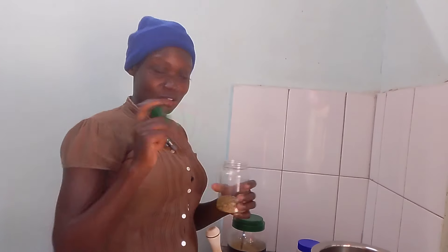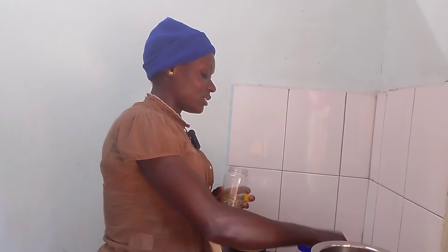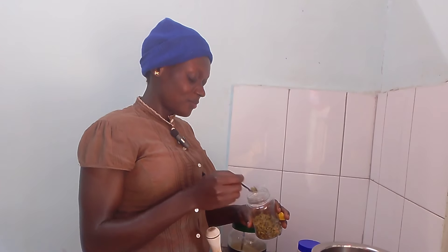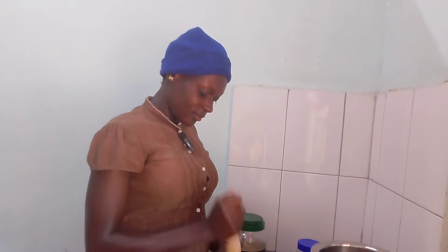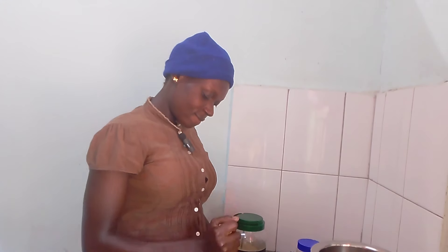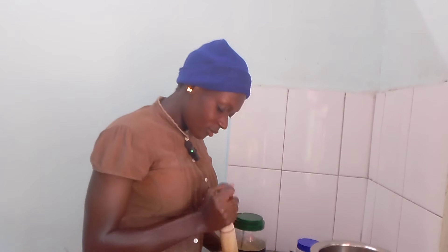We have elachi seeds — they are so healthy and nutritious. Put some little, like five, enough. After you pound them. You pound when your water is getting ready.